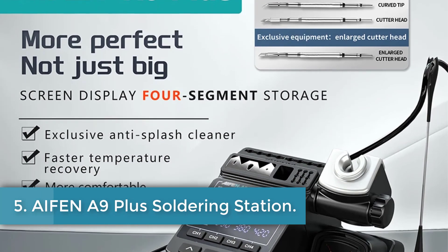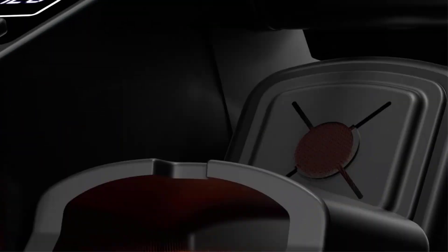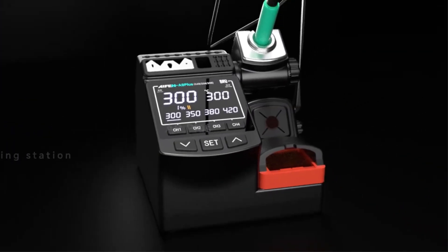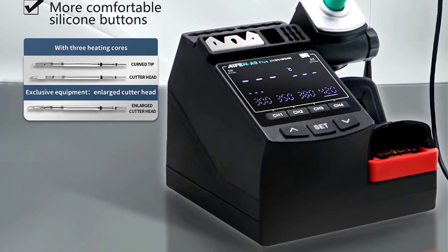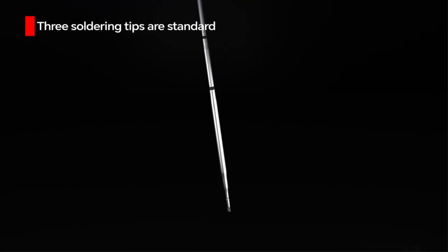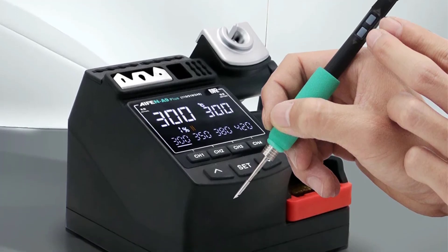Number 5: Iphone A9 Plus Soldering Station. The Iphone A9 Plus is a high-performance soldering station designed for precision and versatility in welding and rework tasks. With a maximum power output of 120W, it operates on a universal input voltage of AC220V or AC110V and supports a frequency range of 50 to 60Hz. The temperature range is adjustable between 100–450°C (212–842°F), making it suitable for various soldering applications. The station is compatible with 210, 245, 115, and 470 soldering iron tips, offering flexibility for different tasks.